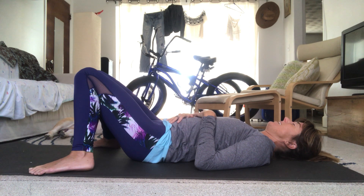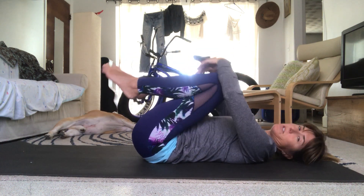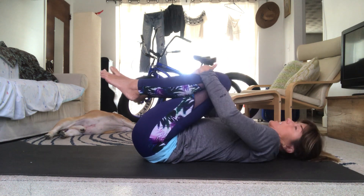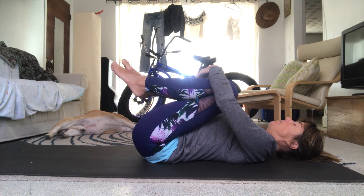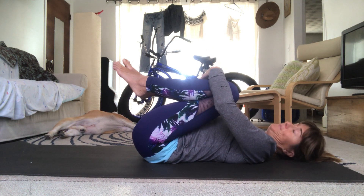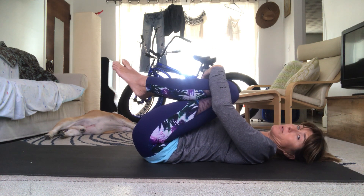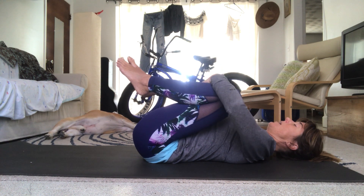On your last exhalation, slowly go ahead and bring your knees to your chest. Use the weight of your hands to pull your knees towards your chest — don't crank or yank them. Think about pulling the belly in slightly and see how long you can make your torso from the crown of the head to the tailbone. Relax your shoulders back.